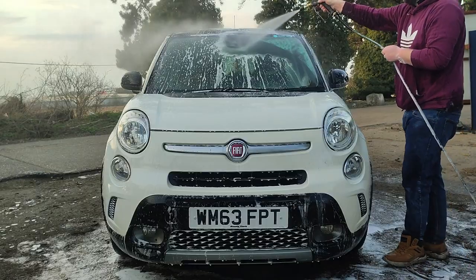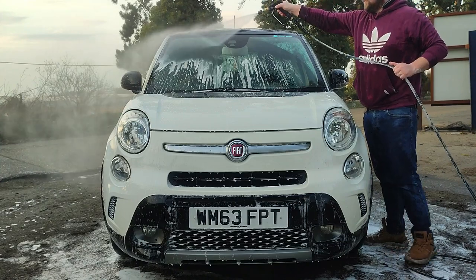Not every shampoo can be put through a snow foam lance. Some are too watery and dry out too quickly. The Dodo Juice one goes through perfectly — it does come out slightly thick and is a bit of a pain to rinse off, but any weaker dilution and it dries out too quickly to cover the whole vehicle. I like to spray the whole vehicle first and then go around, and the Dodo Juice one will last that whole time.